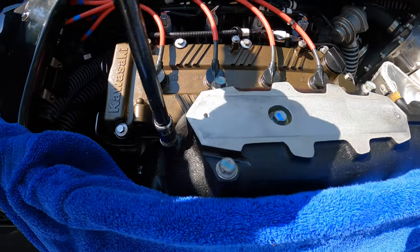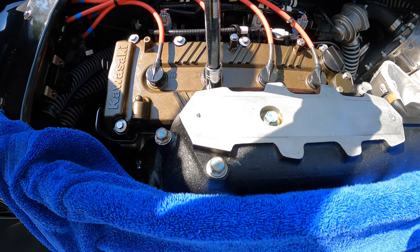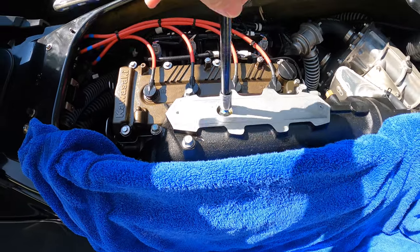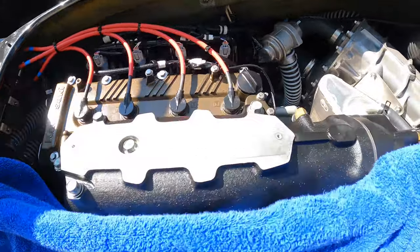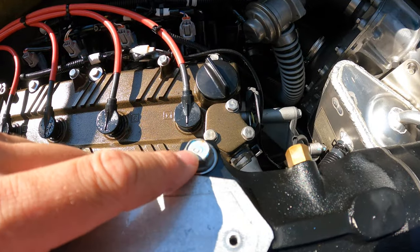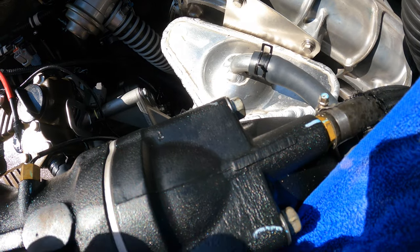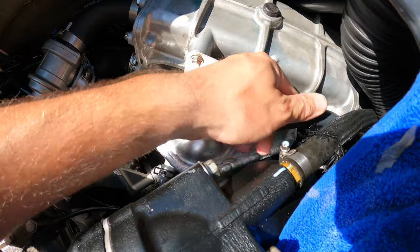The four bolts right here are 12 millimeter — go ahead and pop each of those, they are torqued so you'll have to loosen them each. You have one more bolt right here that's a 14 millimeter, and then your four right here are also 14 millimeter.